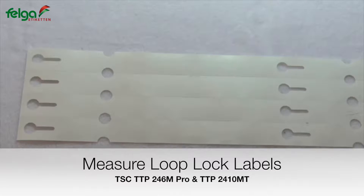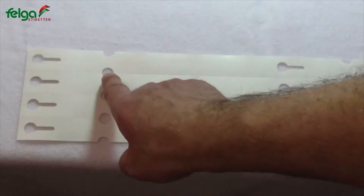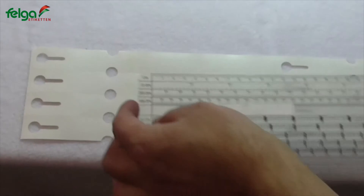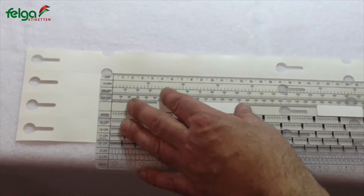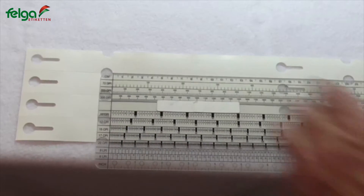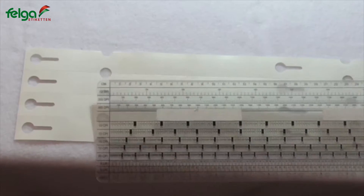Now we are learning how to measure the length of the label correctly. We have positioned the sensor of the printer on this hole, so it goes from here to here. We're going to measure the inner distance between the holes, which is in this case 23.6 millimeter. Please remember this value for setting up the driver in the next video.